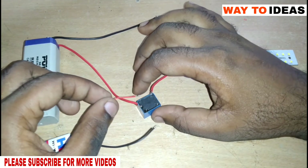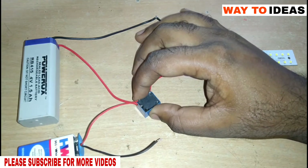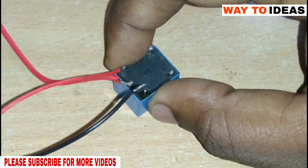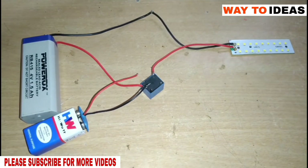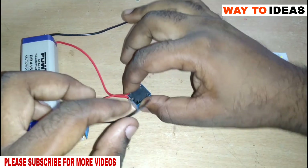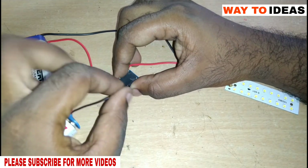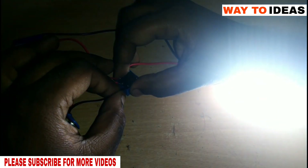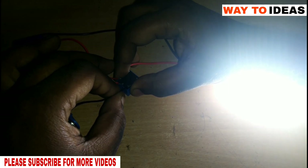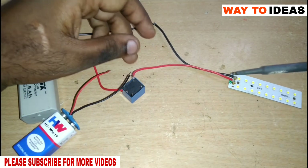We will use the positive and negative points on the circuit. We will be able to operate using two points, and then we will use the other connection point. Now we are going to release the two sides and complete the circuit.